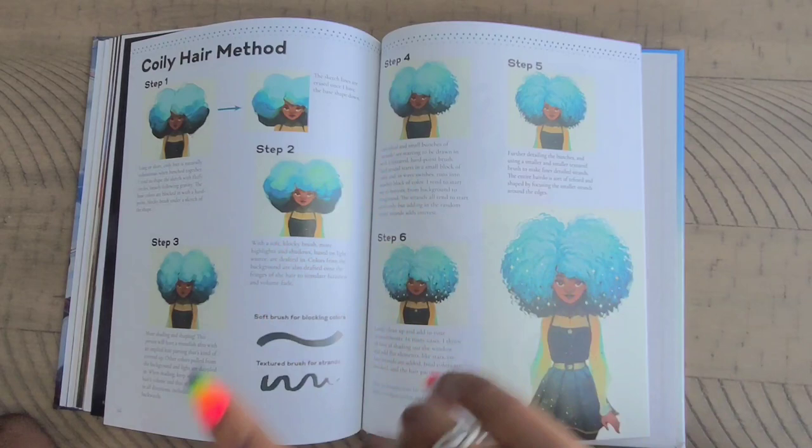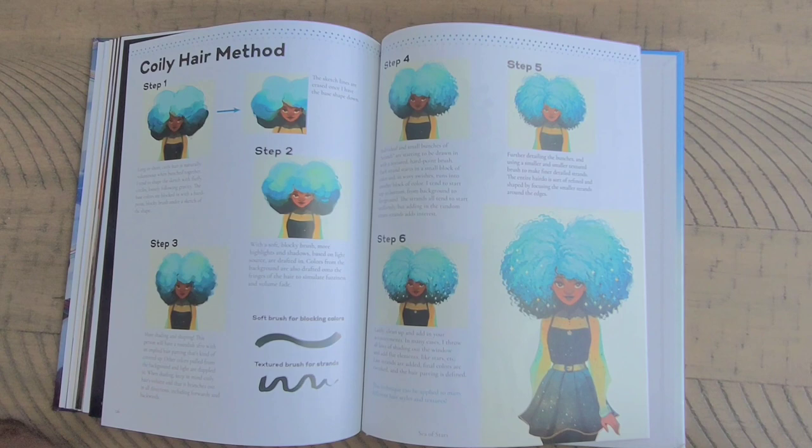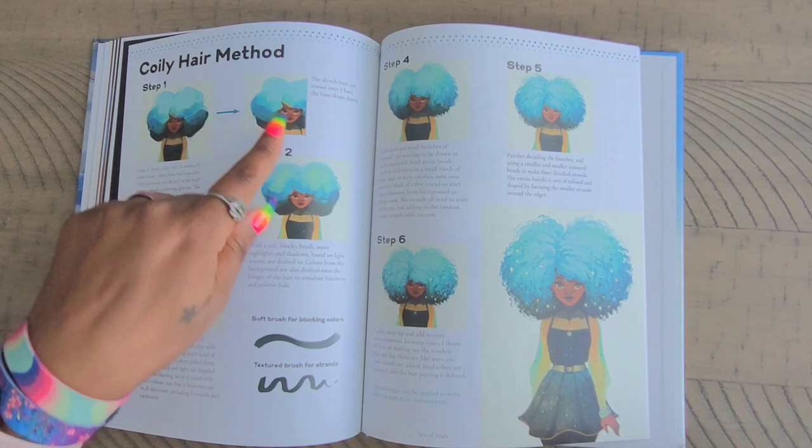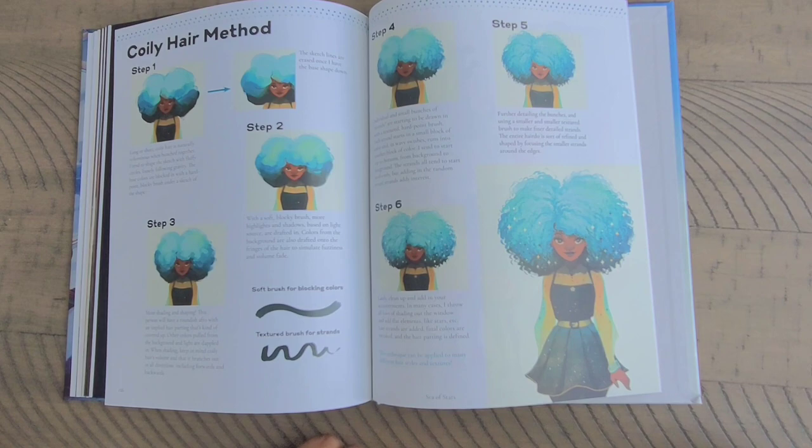'Coily Hair Method' — thank you! I love the fact that she adds this in her book for people like me and a lot of artists that follow her who love to know how she does the coily hair. This gives you a rundown exactly of how she does it, step by step. She does the watercolor first and then she adds in the ringlets and stuff. 'Soft brush for blocking colors, texture brush for strands' — I love that. She just breaks it down for you.